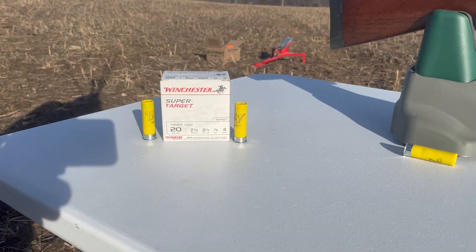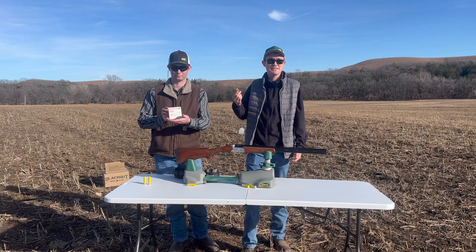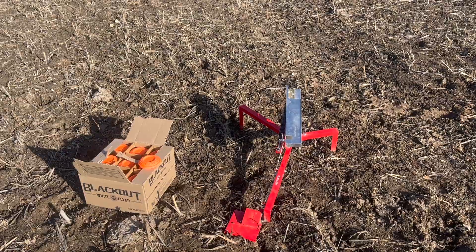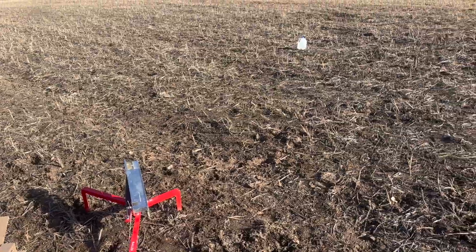Today we will be shooting a Winchester Super Target 20-gauge — basically a target load. We'll be using this Allen Clay Thrower to throw some blackout white flyers, and we'll also be shooting a nice jug.